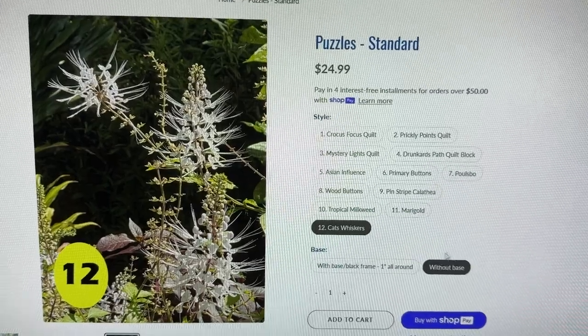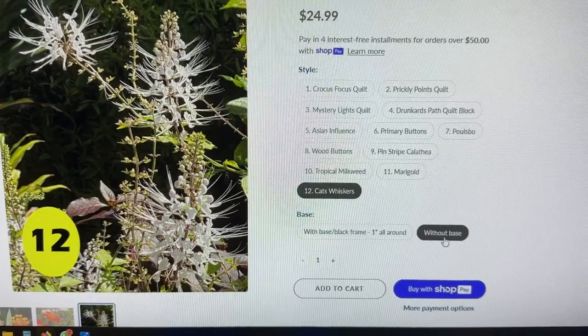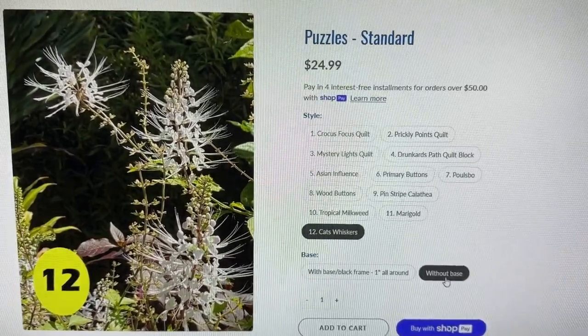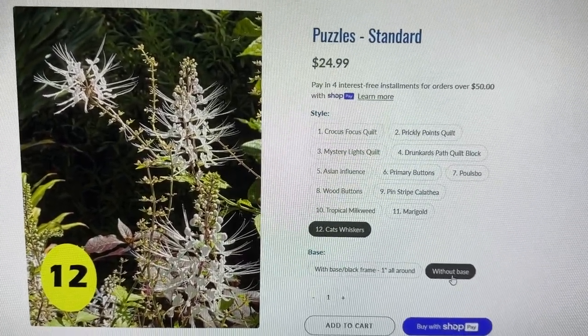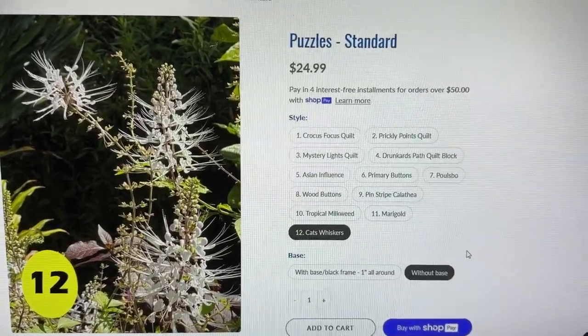So right now, if I added this to my basket, I would be getting the number 12, Cat's Whiskers, without a base, and it would be $24.99. You put that in your cart, and when you go to checkout, you choose the kind of shipping that you want.